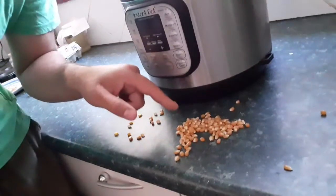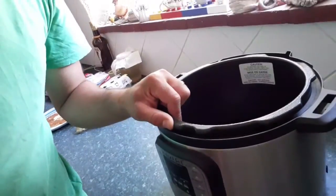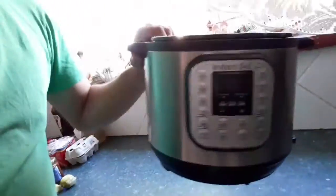Hey everyone, so I just discovered that our two-year-old has put some corn inside of the Instant Pot. If I try and turn it upside down nothing comes out. As far as I can see, it looks like it's all stuck in the bottom of the pot.